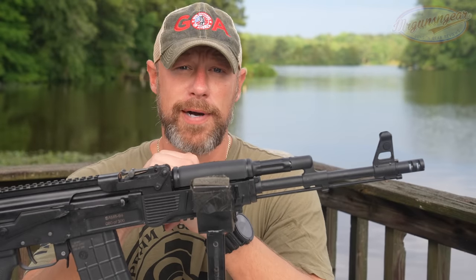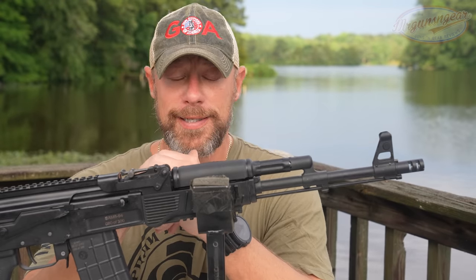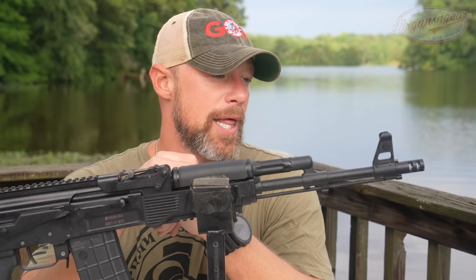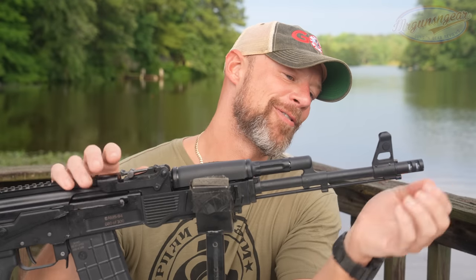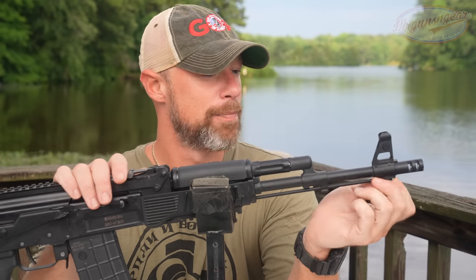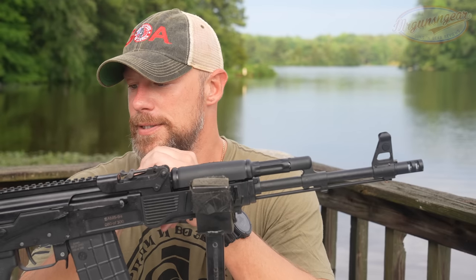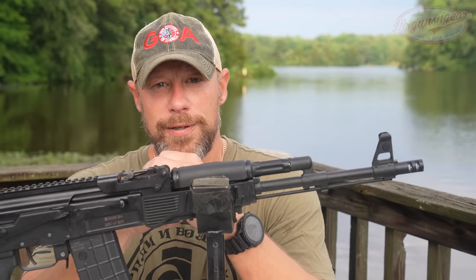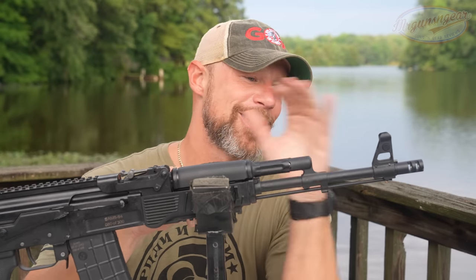A couple comments on the accuracy: number one, it's always kind of a crap shoot with the ammo you bring out that day — the gun may like a different load much better than the ones we tried. That said, for military rifles the standard accuracy by both Soviet-era as well as U.S. Cold War-era was four MOA, so if that is the standard then this is within specs. Is it going to compete with your Mark 12 as a sniper rifle? No, it's not.